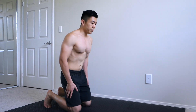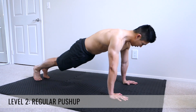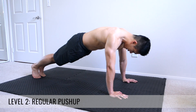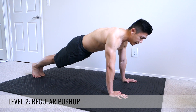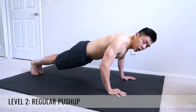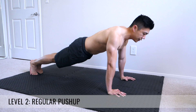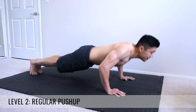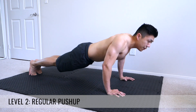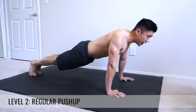The second variation is going to be just a regular push-up. Get into plank position — arms about 90 degrees from your torso, feet and legs together, glutes tight, and core tight. From here you just bend at the elbows, come down until you're about an inch away from the floor, and come up. Make sure you exhale as you're pressing up, glutes are tight, and core is engaged.